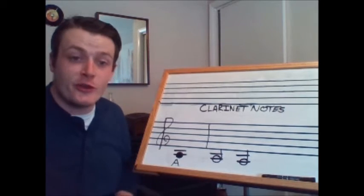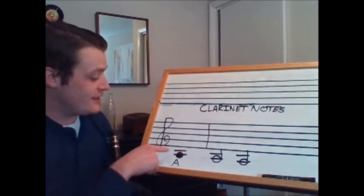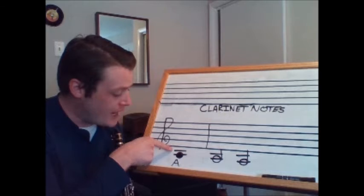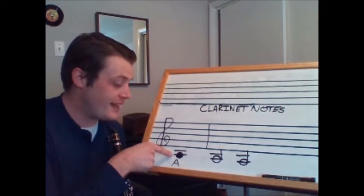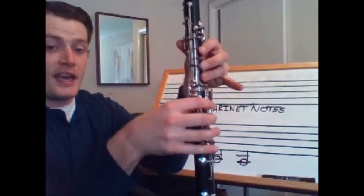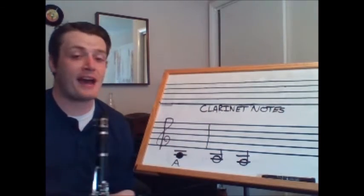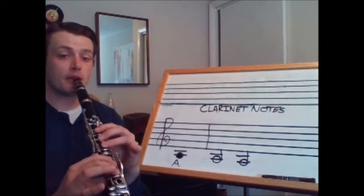The next new note is one letter below B and that's going to be A. A also uses these ledger lines, but because it's even lower we have to add a second ledger line — the top one is where C normally goes and A is two ledger lines below the staff. The fingering for A is thumb, one, two, three in my left hand and one, two in my right hand. Let's play A as two half notes, which each last two beats — one, two, ready, play.